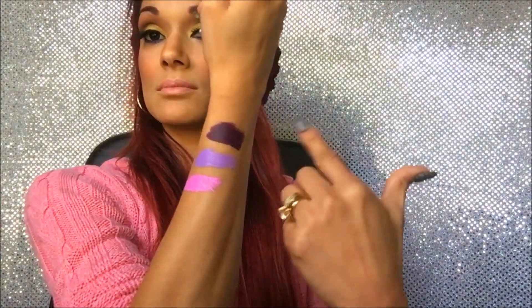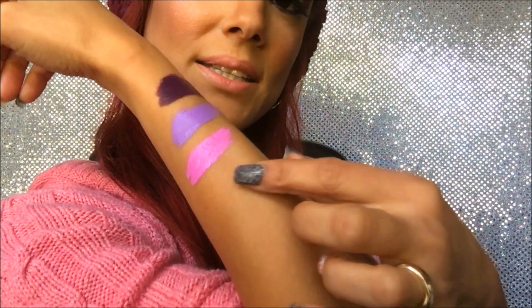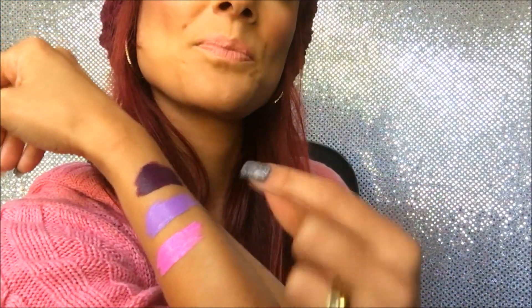You can see they look one way on the arm normally, but when I turn they really pop. So these three are Respect the Pink, Sway, and Subversive Socialite — very pretty colors. I hope you guys enjoyed watching these quick swatches of my new NYX liquid suede. Have a wonderful day and I'll see you guys very soon!